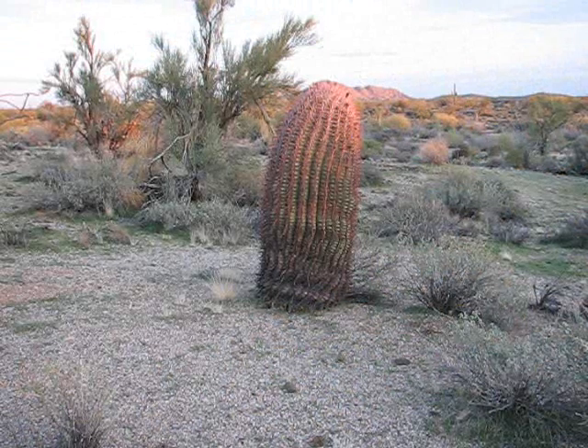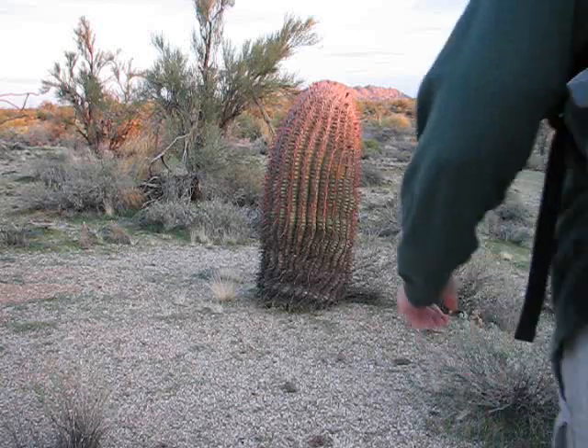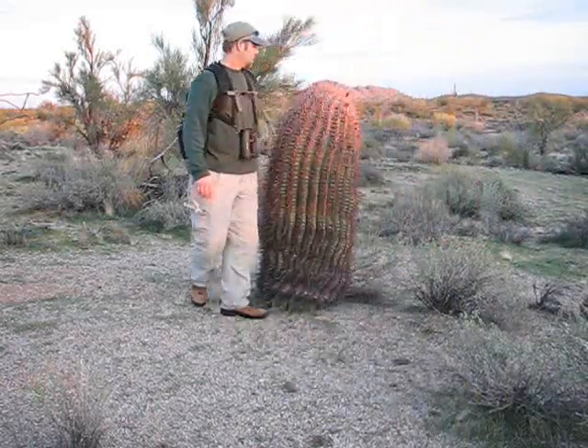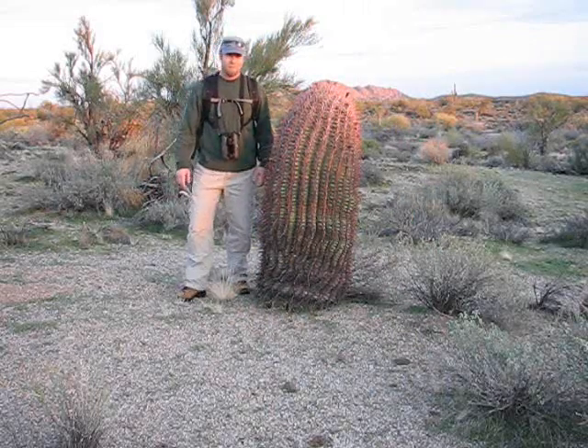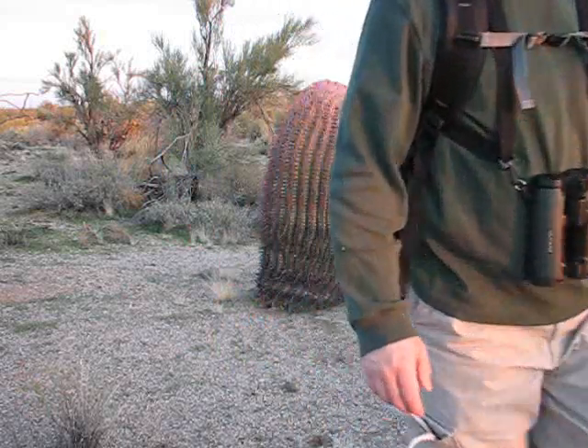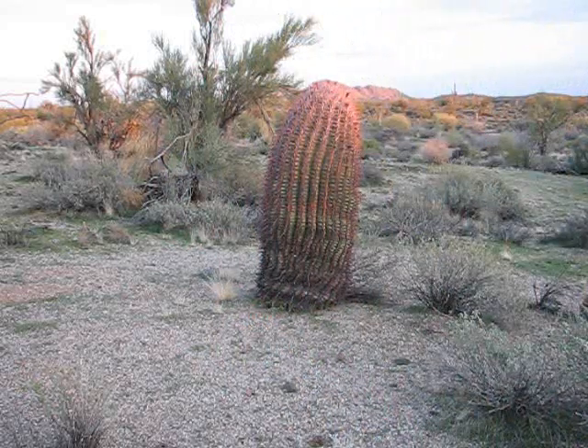I did want to show you guys this barrel cactus — it's huge. That is a very big barrel cactus.